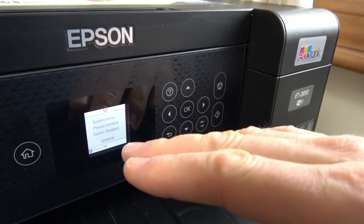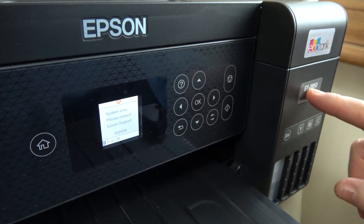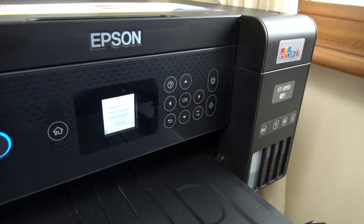Hi, in this video I'm going to show you how you can quickly get rid of many different errors on your Epson EcoTank ET2850. The same thing will apply to other models as well.